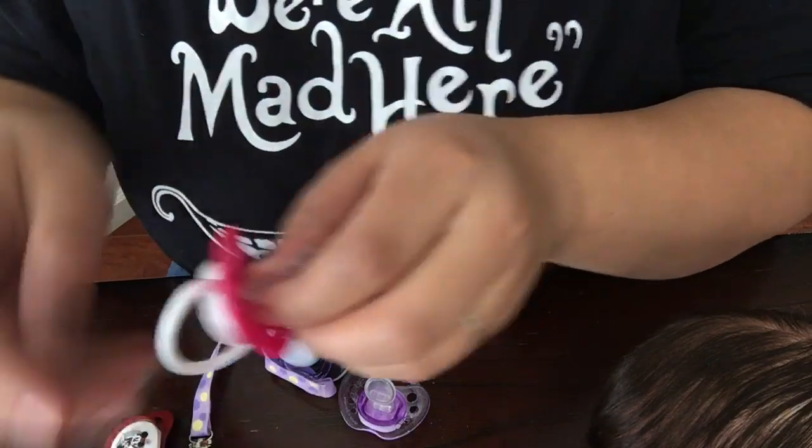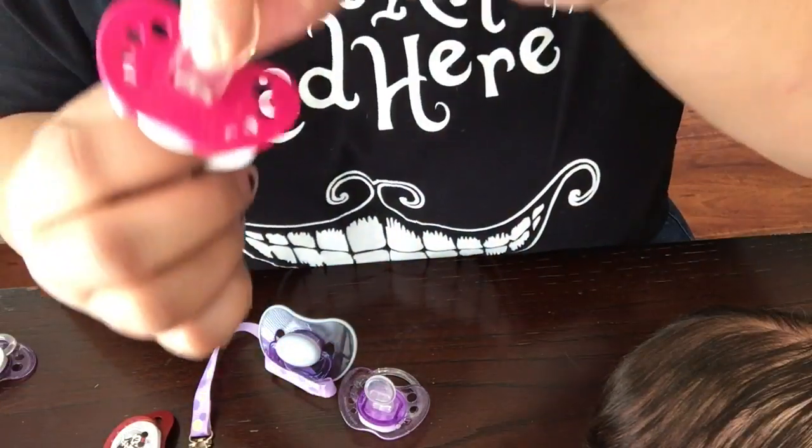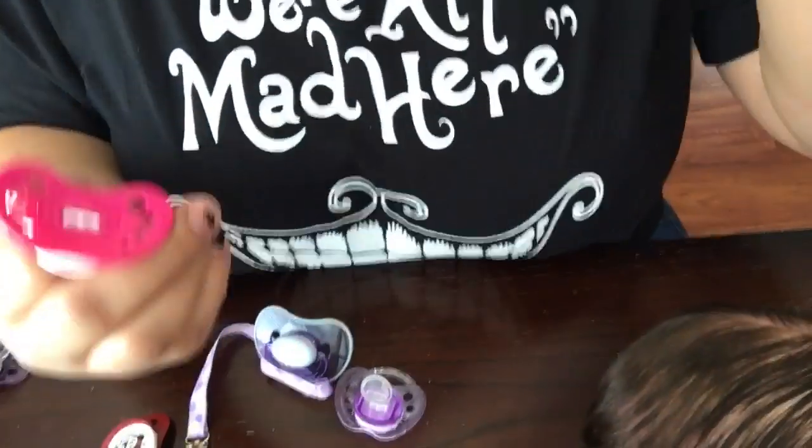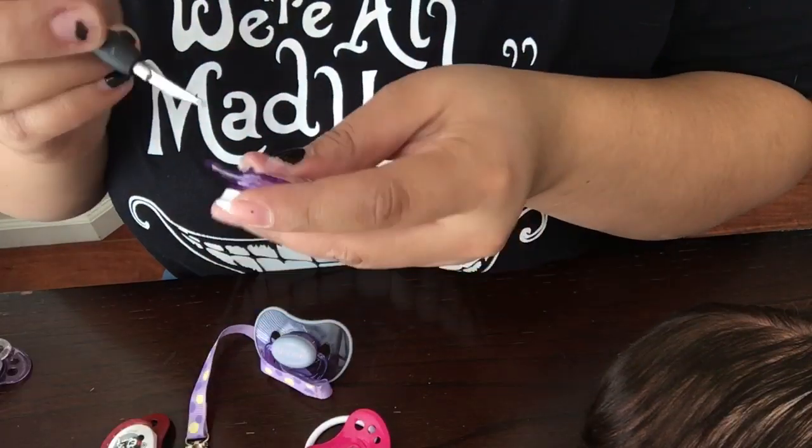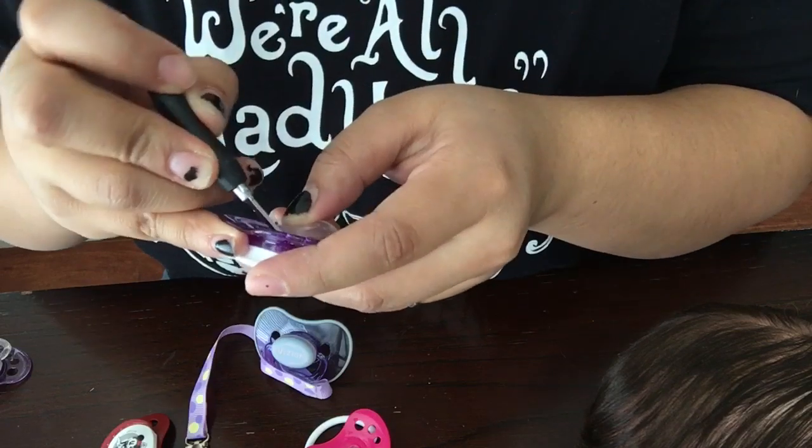Sometimes if it's just hanging by a little bit, I just pull it off. I'm going to do the same on the other pacifiers — I'm going to fast-forward that.